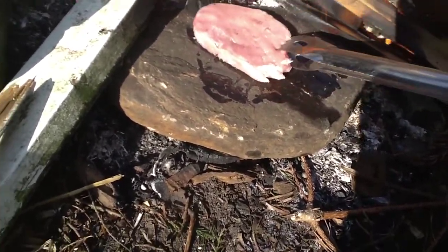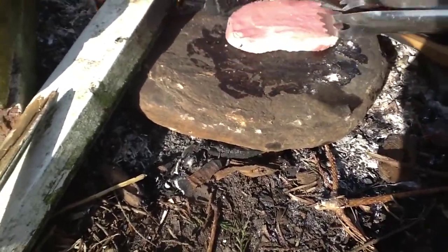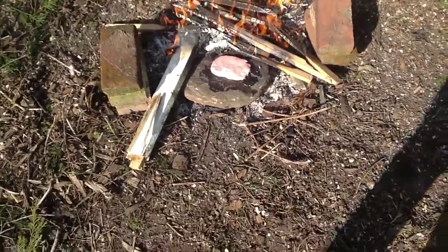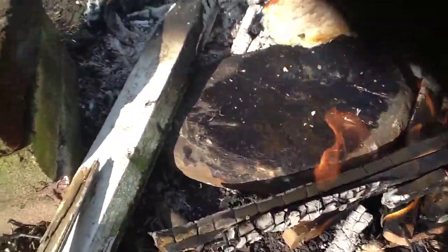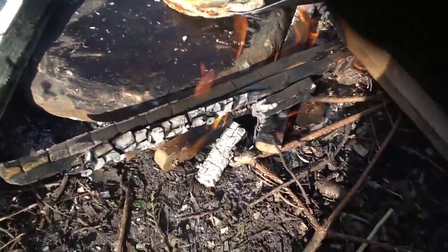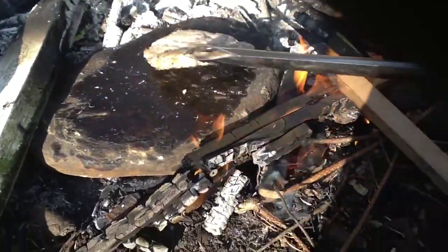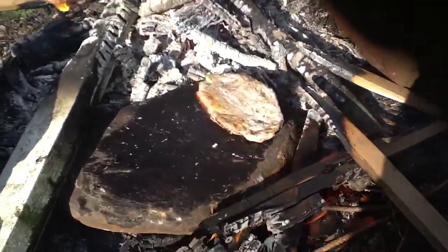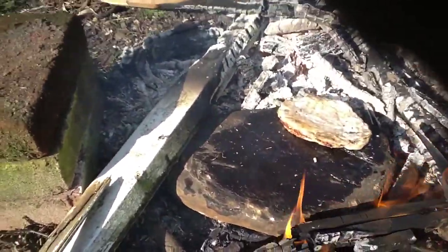If you get a little bit of charcoal on your food it doesn't matter — that's what you get when you cook in nature, and it's not bad for you. The meat is turning nice brown and white, really nice. I think it's almost done. I had it on the fire for like five minutes.